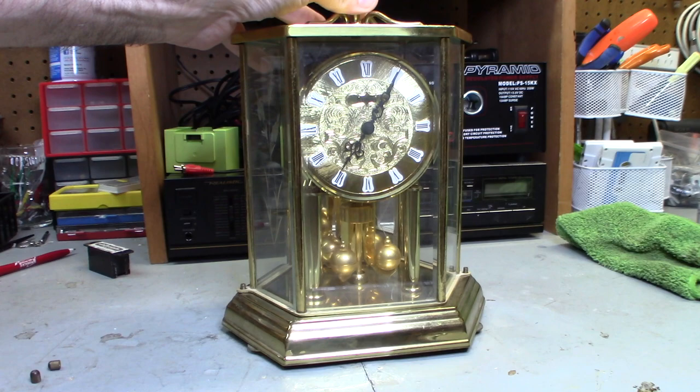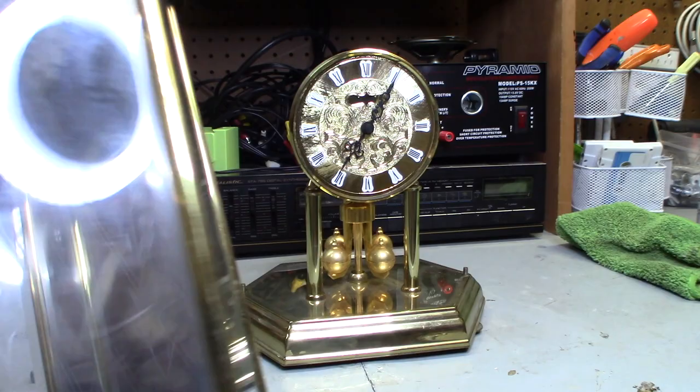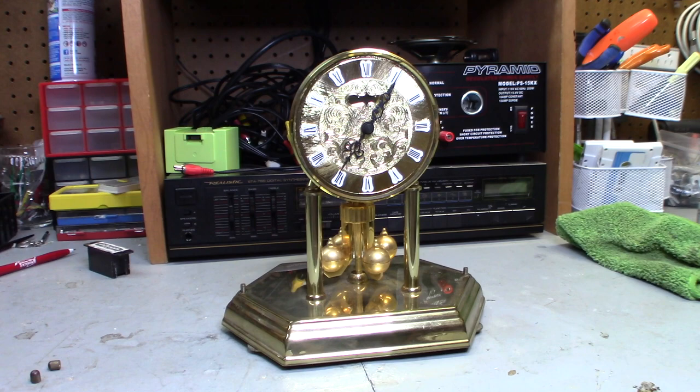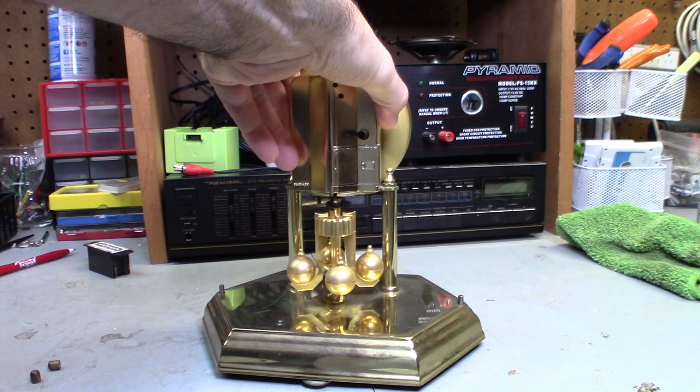Basically what I had to do is take off these two screws that held the two points here. This is a glass — just pick this up here. This is a heavy glass. There's some etching in the glass. It has a brass back, so this is all brass. It's a nice, heavy clock. Nice quality. Clock is probably from the 80s, maybe late 70s.